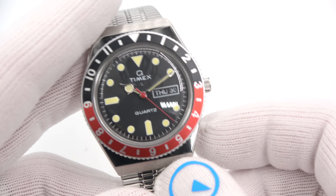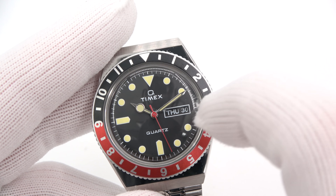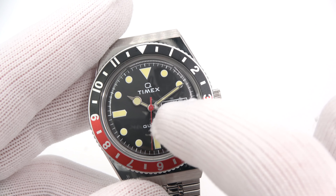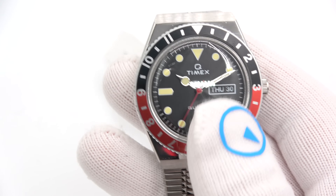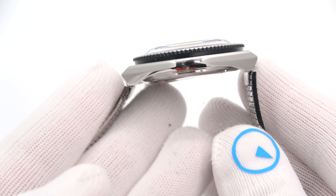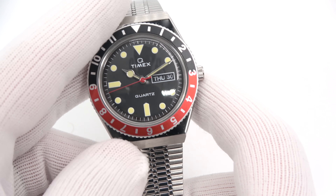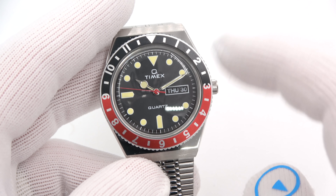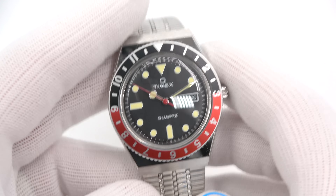And then we have the Coke version. Now we're looking at the same exact things. This guy is $179, black dial. They've gone with a reverse day/date now — black background, white lettering. Whereas on the blue it was done in the positive, now it's done in the negative. But it's the same exact watch: same spec, same size, 44 tip-to-tip, 38 diameter, same movement. Looks really nice in the Coke colors. When the Pepsi came out last year, a lot of people asked about Coke — so if Coke is more your speed, here it is.